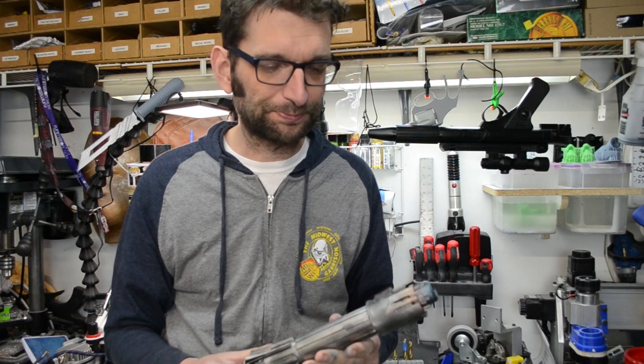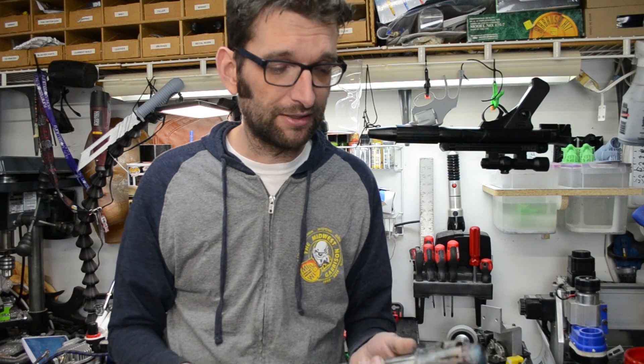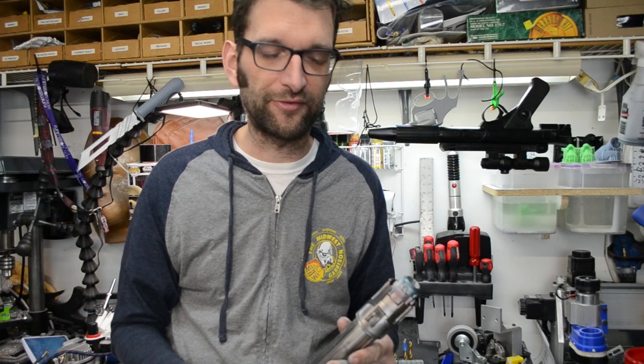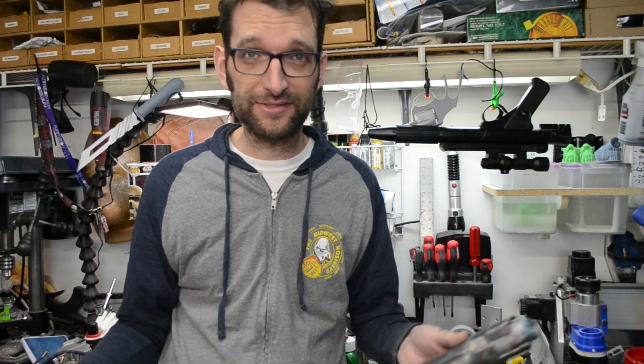Have an awesome afternoon or evening or whatever the heck time of day it might be. I'm going to go put this on a shelf and try to look at it for a little while. All right, that's it — I'll see you later. Bye.